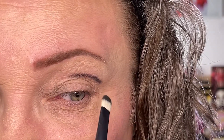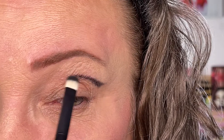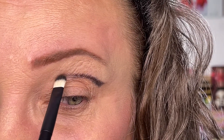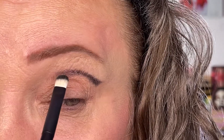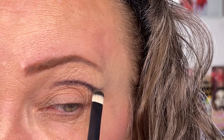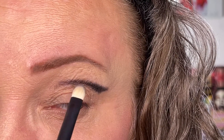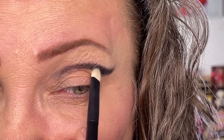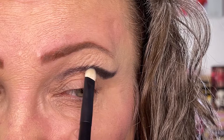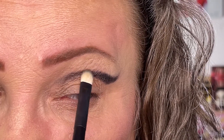It looks a little crazy now, I know, but trust the process. And because I have wrinkles, I cannot just draw a line — I have to be very careful and stamp the color on. I'm going to perfect it a little bit, take it a bit lower here, because it looked like a mustache placed in the wrong position.